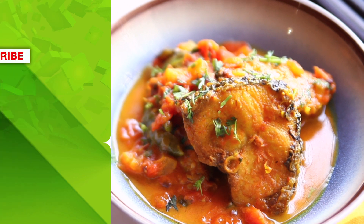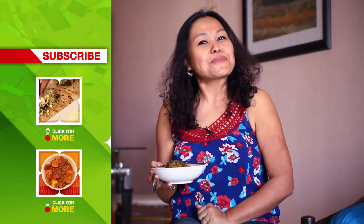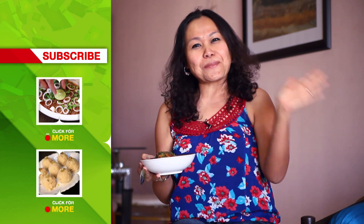Yes, yummy! So it's a lazy afternoon and my Maas Tenga is ready. If you like today's recipe, hit like, share your comments, but do not forget to subscribe to India Food Network. Till then, this is Githika Soikya telling you — bye bye!